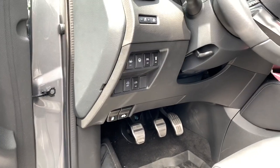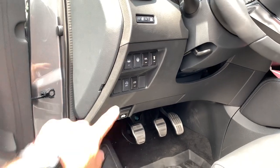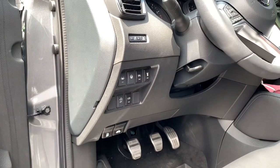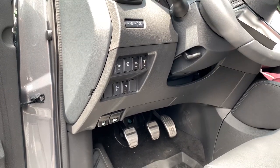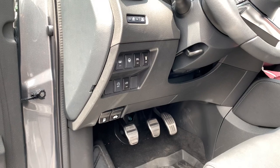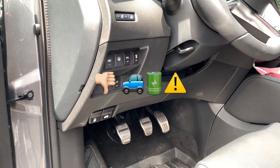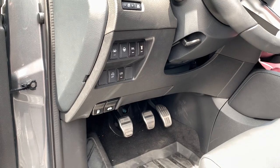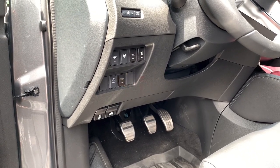So guys, as you know the Qashqai comes with this fabulous stop-start system that you can see here, and the idea is to reduce CO2 emissions. Well, the thing is it does reduce those emissions, but it also has a big impact on your car battery, your start motor, and all those other pieces — and your fuel consumption of course.